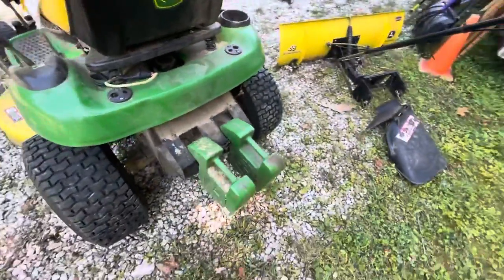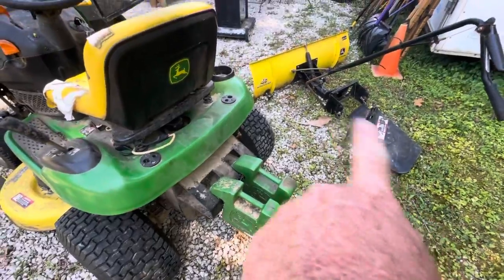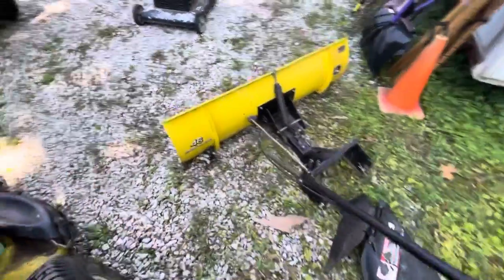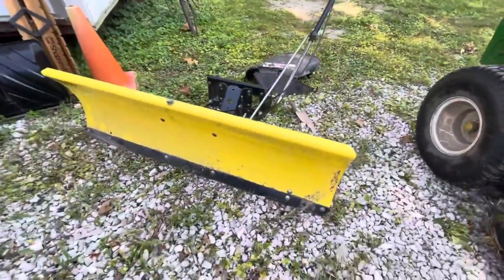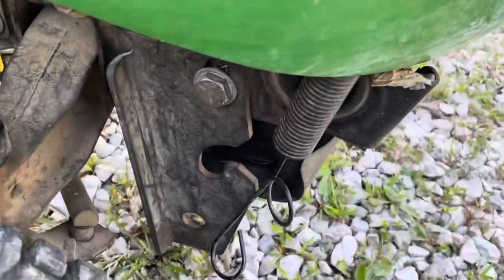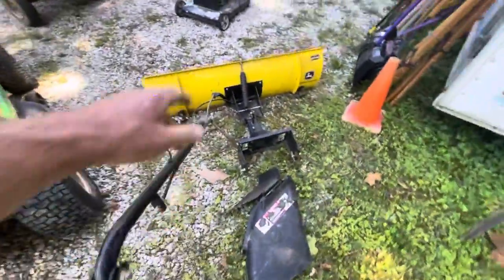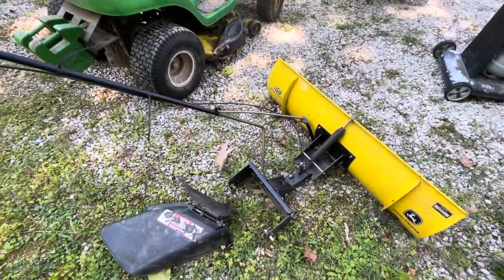They have a couple of weights on the back end here. And as you see up there in the background, there is a 46-inch snow blade that goes right on this unit — a nice little John Deere, nearly four feet wide. It just clamps right in down there to those brackets on the front, and it has a manual lift system up and down. This blade goes with it in the price of the mower.